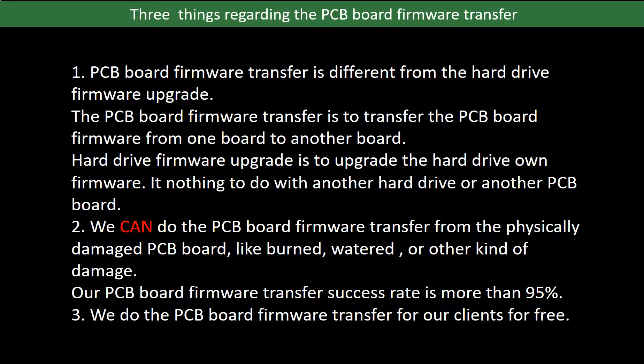Regarding the hard drive PCB board firmware transfer, we have three things to mention. First, PCB board firmware transfer is different from a hard drive firmware upgrade. The PCB board firmware transfer is to transfer the PCB board firmware from one board to another board, whereas the hard drive firmware upgrade is to upgrade the hard drive's own firmware — it has nothing to do with another hard drive or another PCB board. Second, we can do the PCB board firmware transfer from a physically damaged PCB board, like burned, watered, or other kinds of damage. Our PCB board firmware transfer success rate is more than 95%.